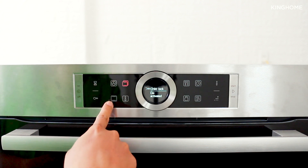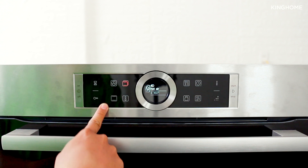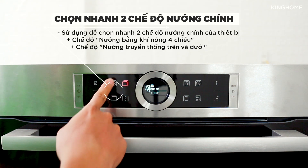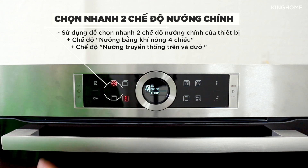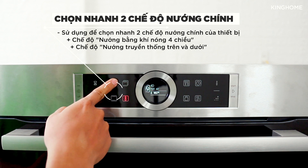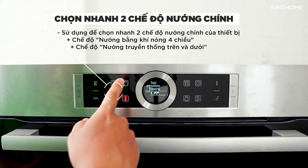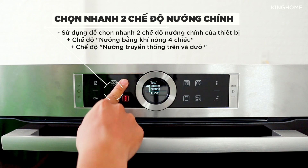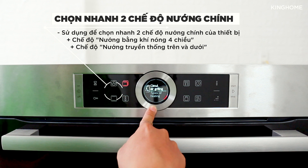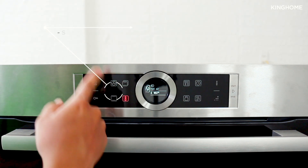The next two buttons are the two main cooking functions: 4D Hot Air (hot air from all 4 directions) and Top-Bottom heating. These are quick-activation shortcut buttons for those two main modes. You can also select any of these functions from within the full 13 heating modes by pressing the mode selection button.